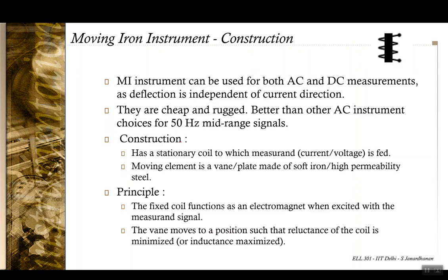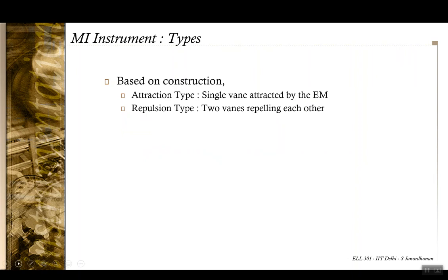The coil gets attracted into the magnetic field, and depending upon the strength of attraction, you have the deflection and hence a measurement. You can use both the principles of attraction and repulsion in the case of a moving iron instrument. In the attraction case, you have an electromagnet and a vane, and depending upon the strength of the magnetic field created by the current, there is a deflection in the vane. In the repulsion case, instead of one vane, you have more than one vane, and they repel each other.